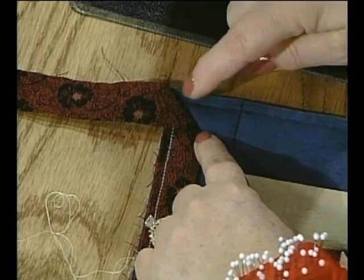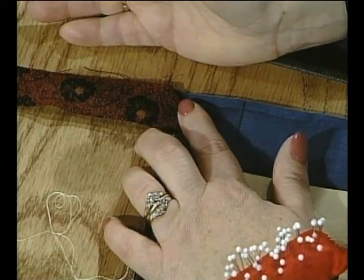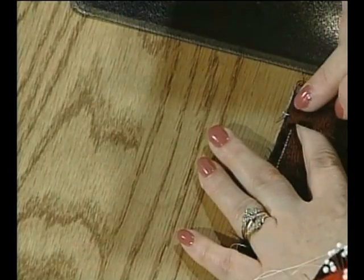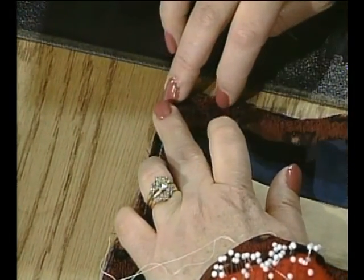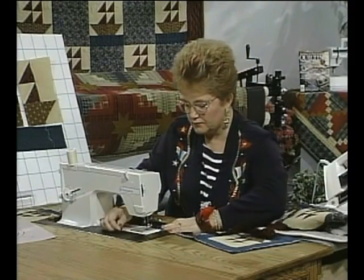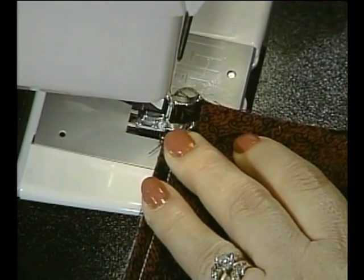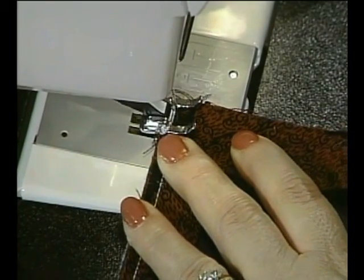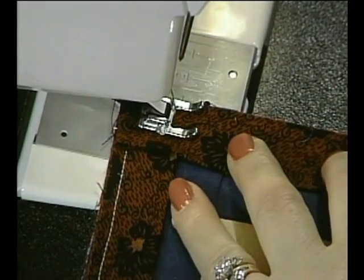Just fold the fabric in half diagonally and line up the edge of the quilt with the straight edge of the binding. Hold this fold down with your left pointer finger, then create the miter with your right hand. Hold it in place and start sewing from the end — just move it under the presser foot. Drop the presser foot and start sewing from the edge. You would repeat that same process around the whole edge of the quilt.